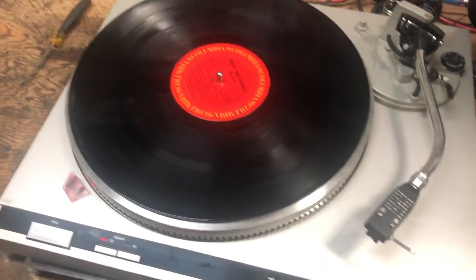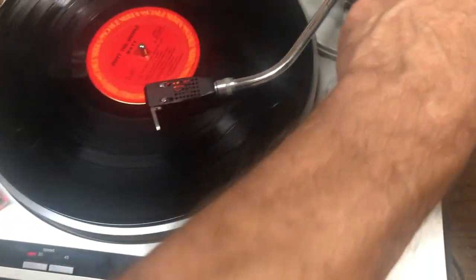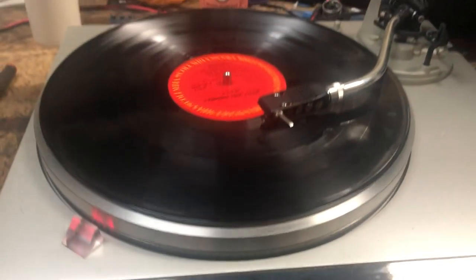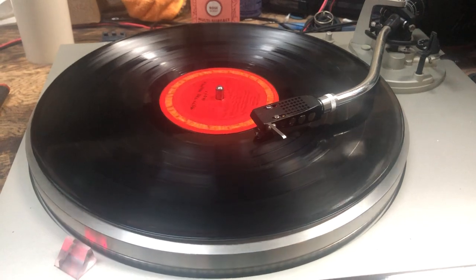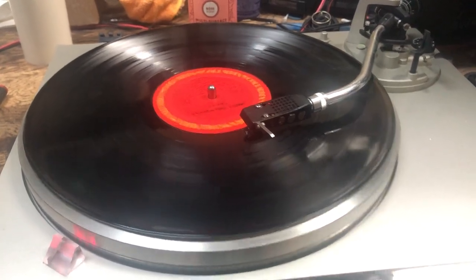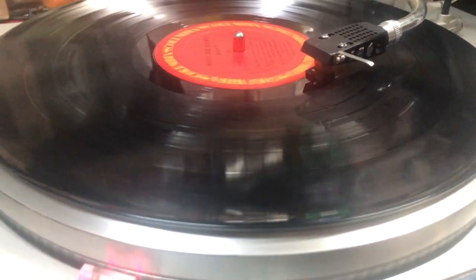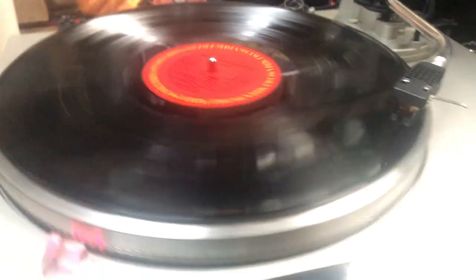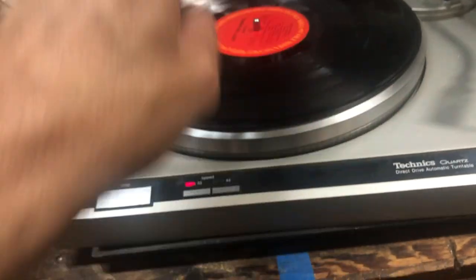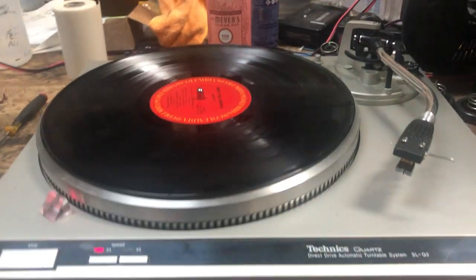And it didn't work. As you can see, here we go. Let's play the last bit. And it should go soon. There it is. So with that little metal thing closed, it would just stay spinning as well. But anyway, that seemed to work.